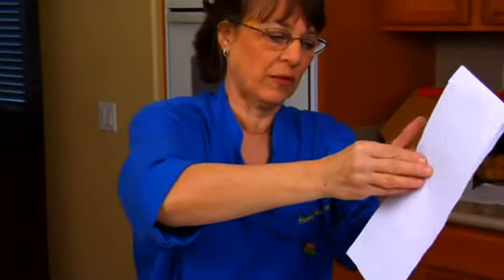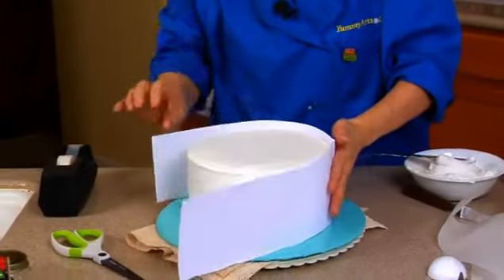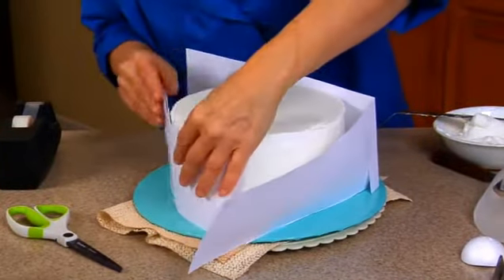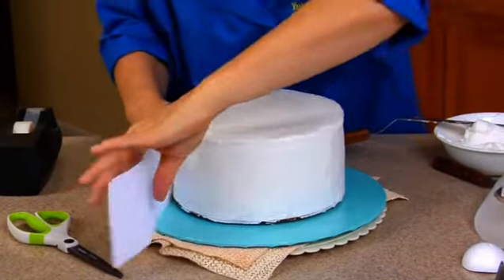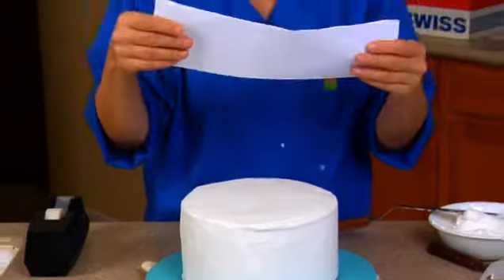We should have this about the same size as our cake. Oh, it's a little high — I used the wrong piece. So that's the height of our cake. It goes around and it's the same height.